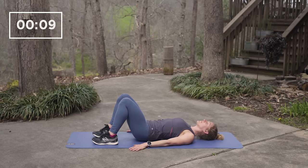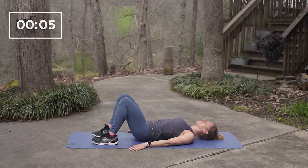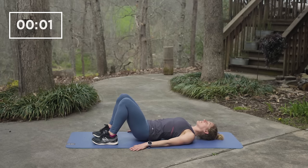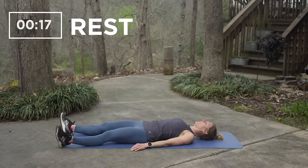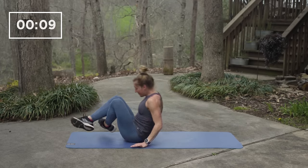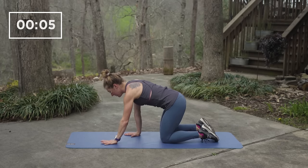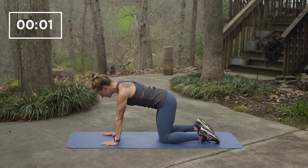10 seconds to go. Five, four, three, two, one and rest. Get ready on your hands and knees for bird dog in three, two, one.